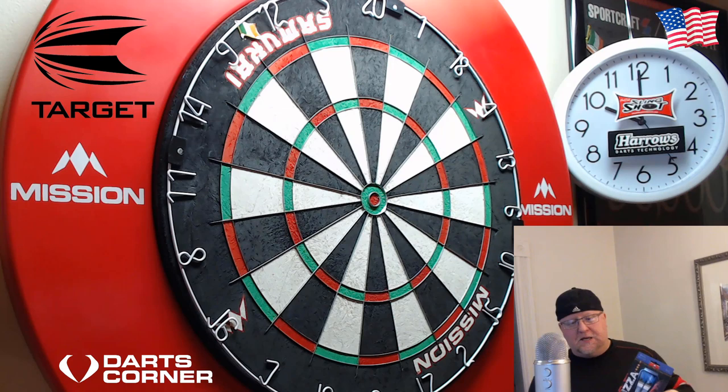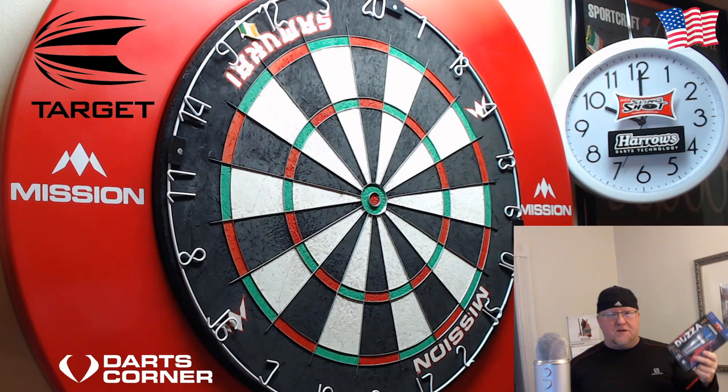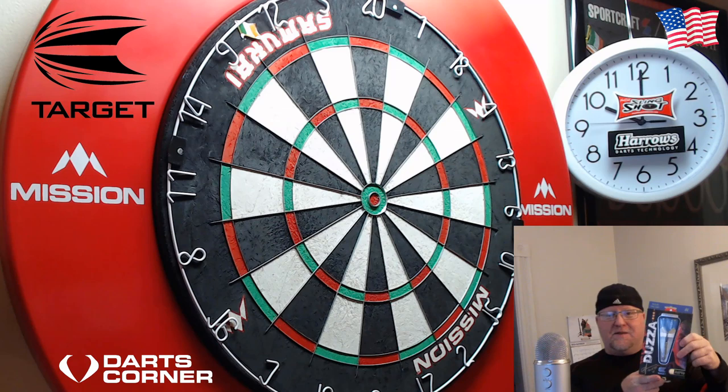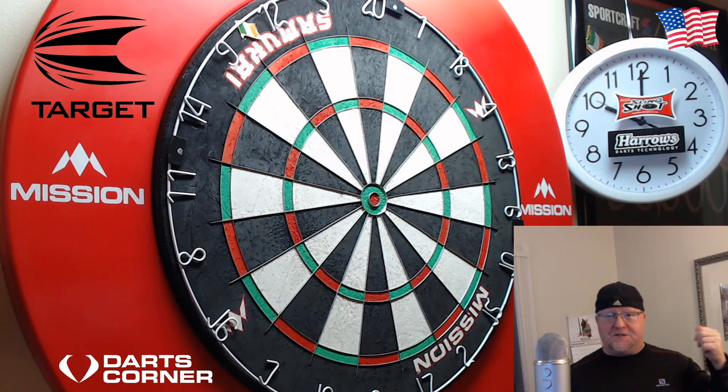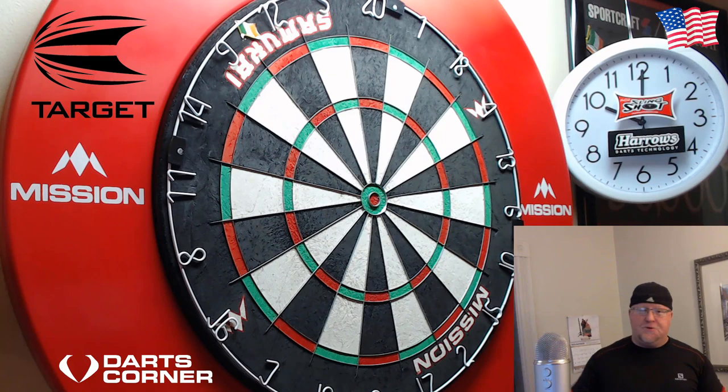Hey, what's up guys, Worldwide here. In this video today we're going to be taking a look at the brand new Target Glen Durant darts, and these actually happen to be signed right there by the man himself, Glen Durant. Big shout out to Darts Corner for hooking me up with this set of signed Glen Durant darts. We'll be taking a close-up look, going over some stats and dimensions, and yes I'm actually going to be throwing these things. I'll be giving away this set of darts Friday November 22nd, so if you haven't had a chance, check out my week three giveaway video and make sure you get in with a chance to win.